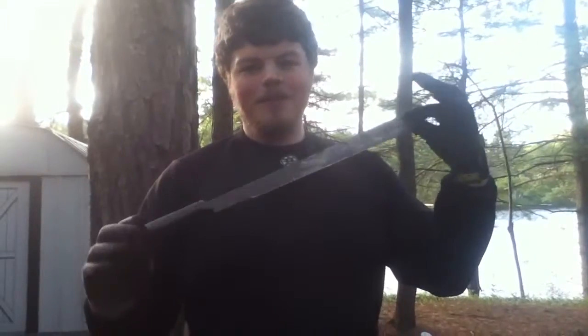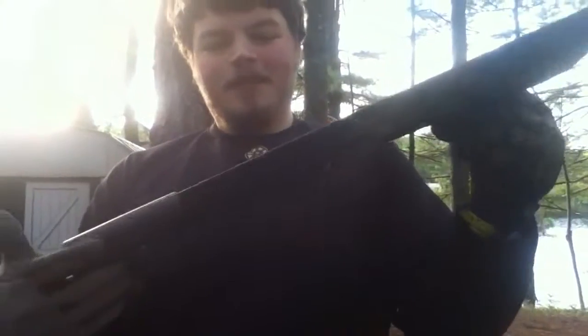Guys, Bathory27 here. My first impressions on the Ontario 18-inch military machete, 1095 carbon steel. I'll be doing a full review of this, but I just got it in the mail today.